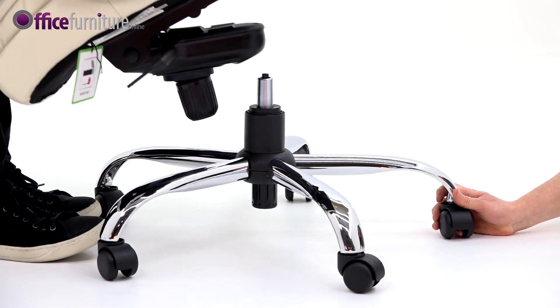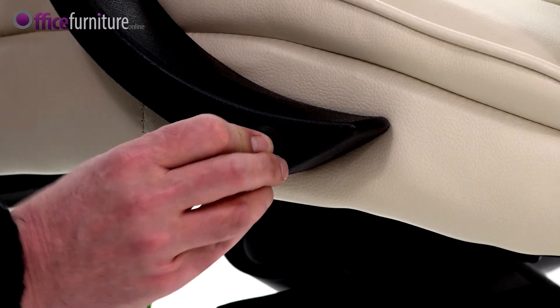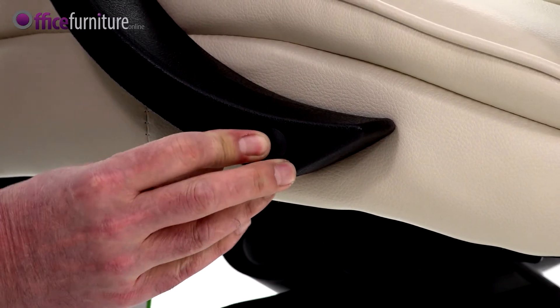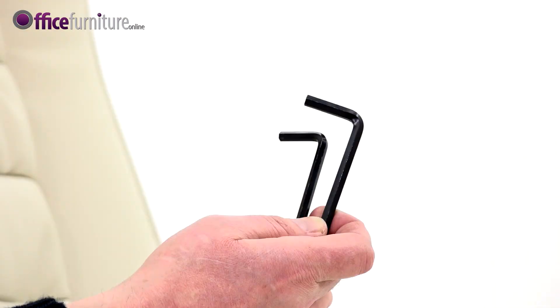Next, place the seat onto the gas strut as shown. Finally, push the bolt caps into the holes on the arms to finish. Please keep your allen key to check the bolts every six months to ensure they're tight, and tighten any if they come loose.